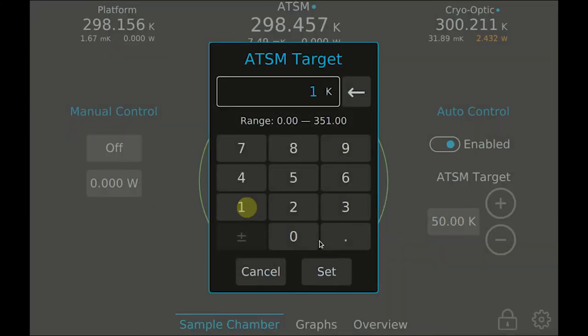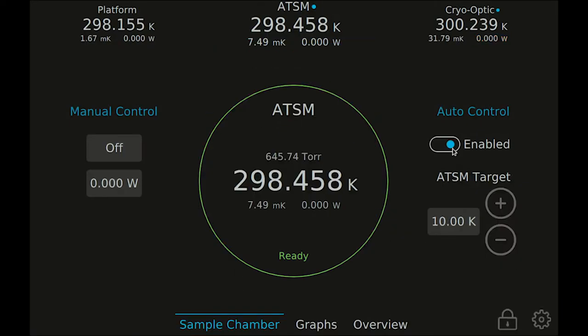Set your desired target temperature for the ATSM, enable the controller, and then navigate back to the platform view to begin the cool-down.